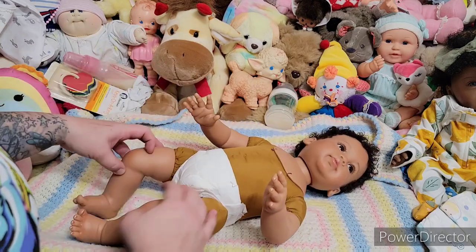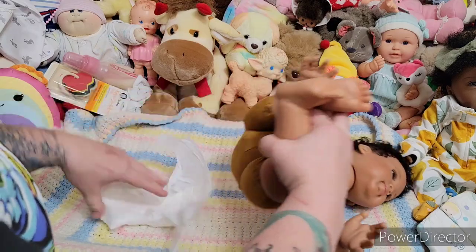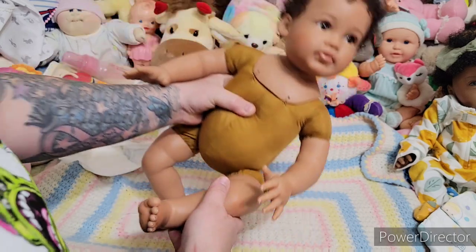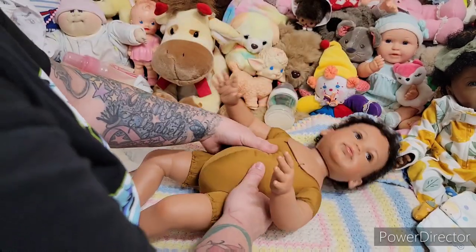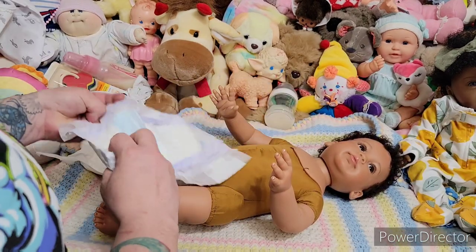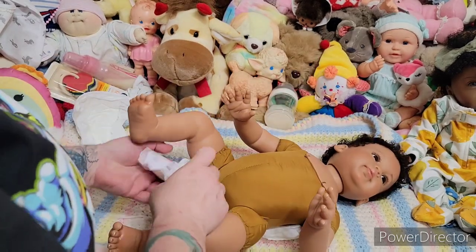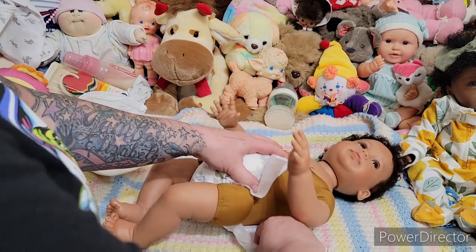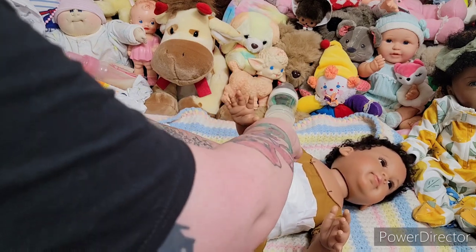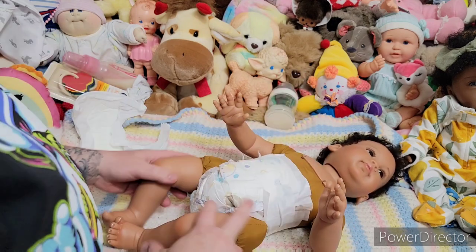We're going to take off this diaper and put on a cuter diaper. This baby is so cute. Let's put on this cute little cherub diaper. I really, really like this doll a lot — so adorable. And I have a special outfit for her to wear. It's actually one of Tambry's baby outfits — it's going to look so cute on her, I just know it.